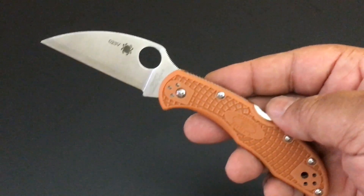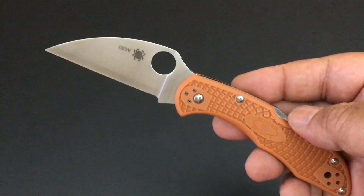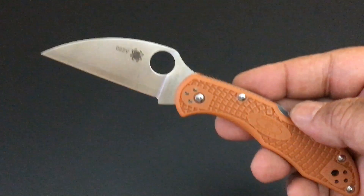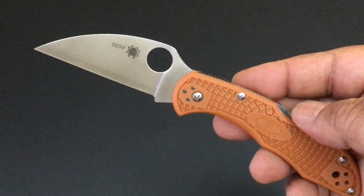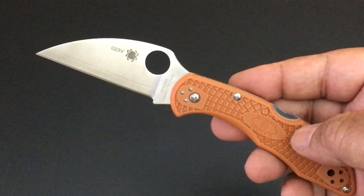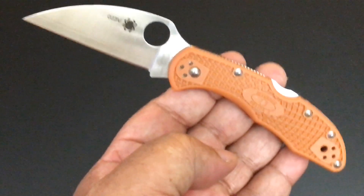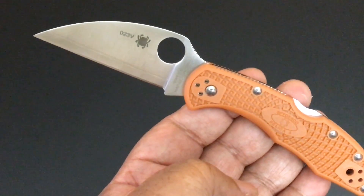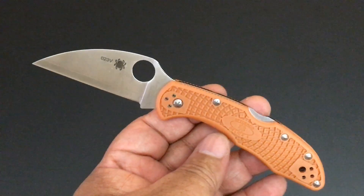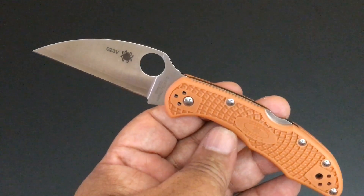This is a brand new Spyderco, right out of the factory. It is a Sprint Run Delica 4. Remember about a year ago they introduced the Wharncliffe Delica 4? Well, they've just added to their Burnt Orange collection — their HAP40 Burnt Orange collection. This is the Sprint Run for this year: a Delica 4 Wharncliffe blade in HAP40 steel. I love the HAP40 Sprint Run series.